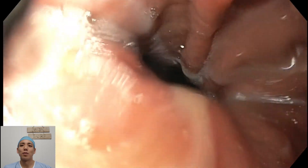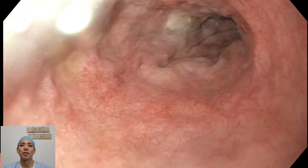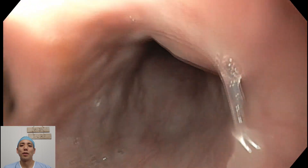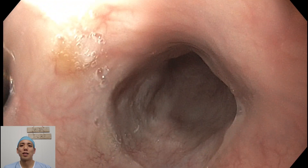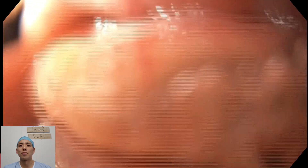I go back in and have another look to confirm that hernia. There's a bit of food in the oesophagus there. Taking some more photos on the way back. The patient probably doesn't need an operation to repair that — just some proton pump inhibitors for symptoms.